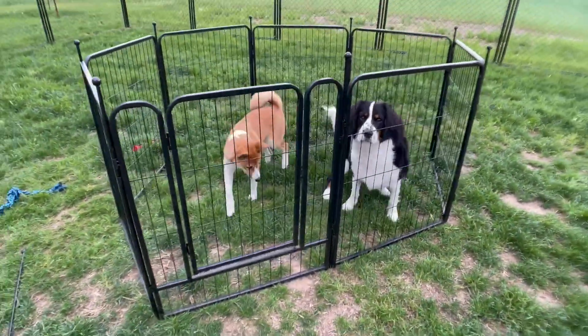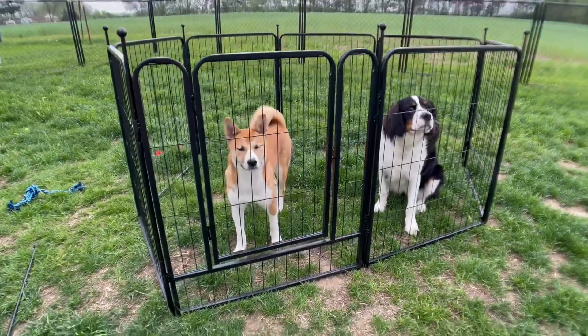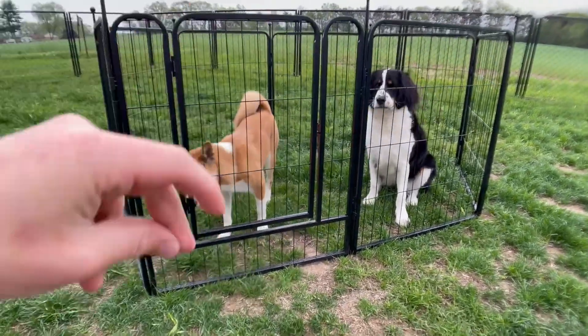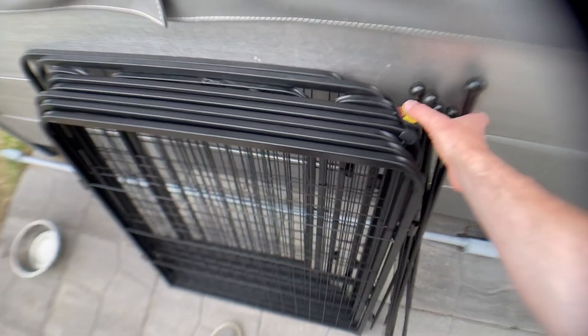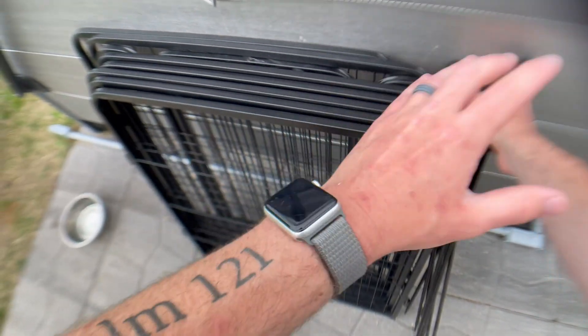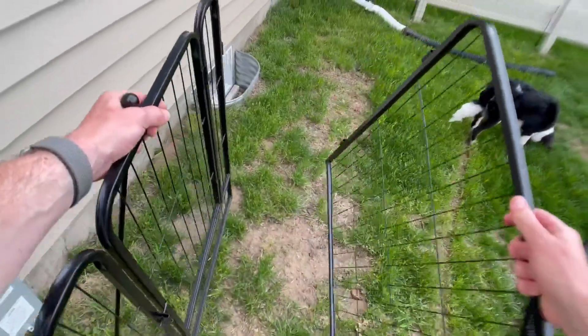This is the FXW Rollick dog playpen and I'm going to show you why I love it, how to set it up, and why you might want to consider getting one for yourself. First thing to know, it comes with all these panels and also these poles here. There's one of our pups — this comes with multiple side panels.